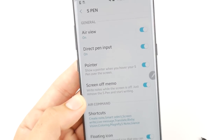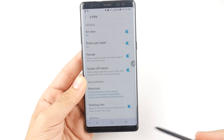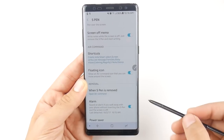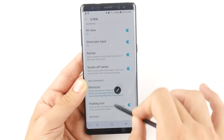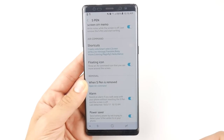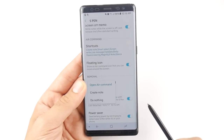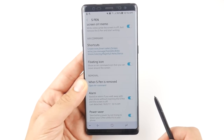Screen off memo we already talked about — that's where you can write with the screen off. Under Air Command Shortcuts and the Floating Icon, if you don't like that icon floating all the time you can move it wherever you want or turn it off. When you have the S Pen removed you can tell it what to do — create a note, do nothing, or open Air Command when you pull it out of its slot.